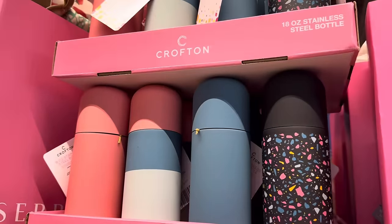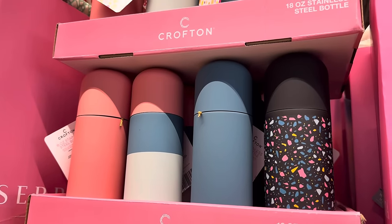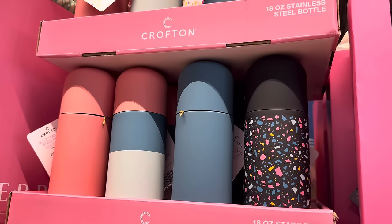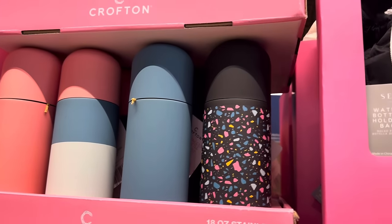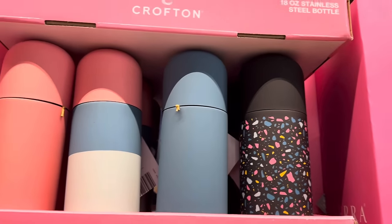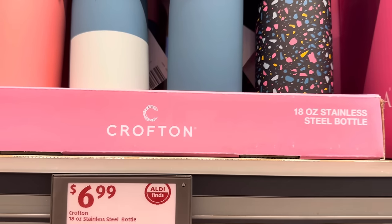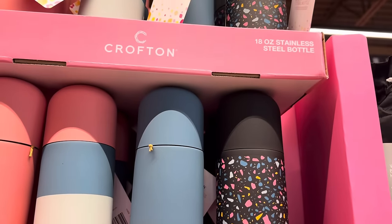Always a new water bottle. Your friend Megan is here to tell you that most likely you don't need a new water bottle — but these are lovely. We've got black with speckles, blue, multi-tone, and pink for $6.99. Stainless steel, 18 ounces.